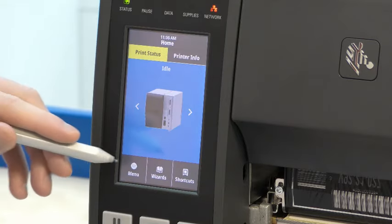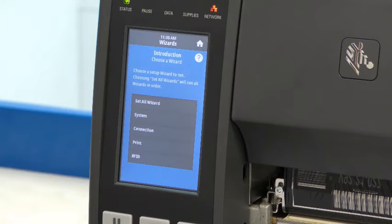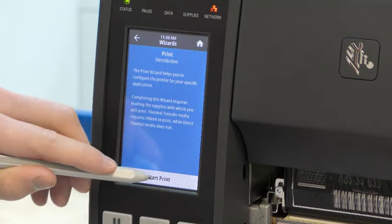The wizards can be found at the bottom of the screen by pressing the wizards button. There are lots of different types of wizards and for the purpose of this video, we're going to be looking at the print wizard. Each wizard has a small introduction page at the beginning, talking you through what the wizard will be helping you complete. When we're ready, we can press start print.